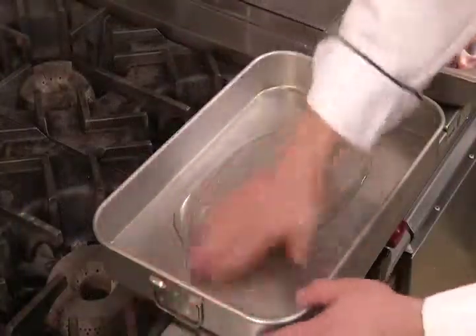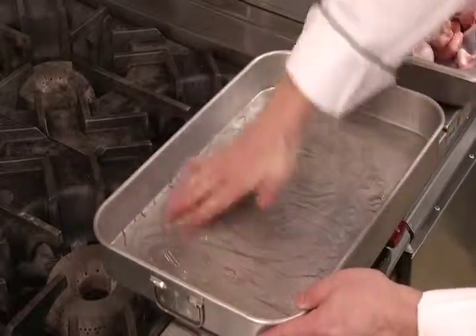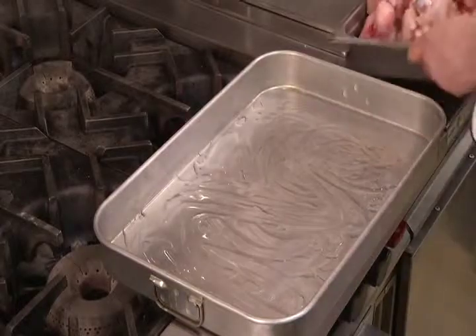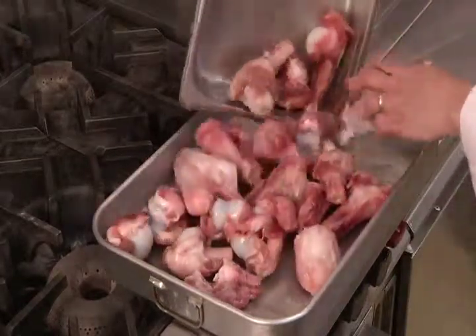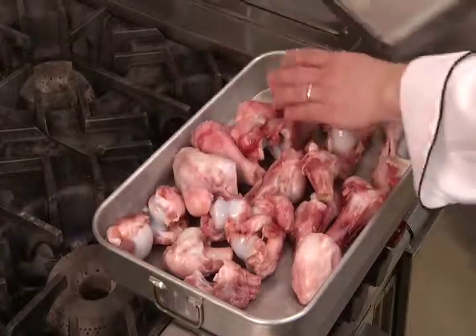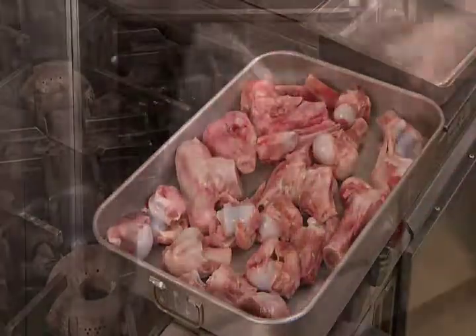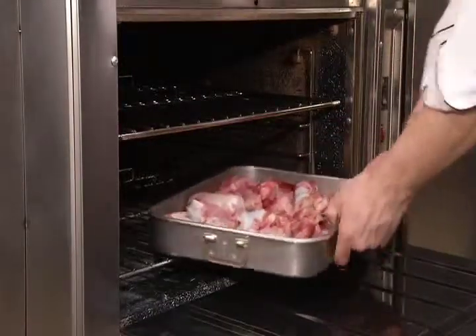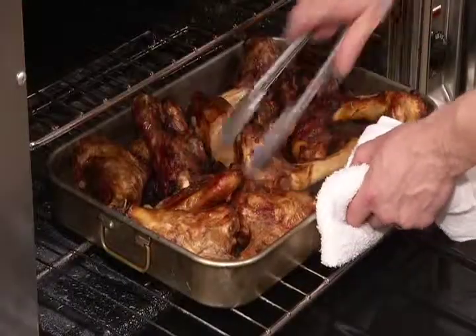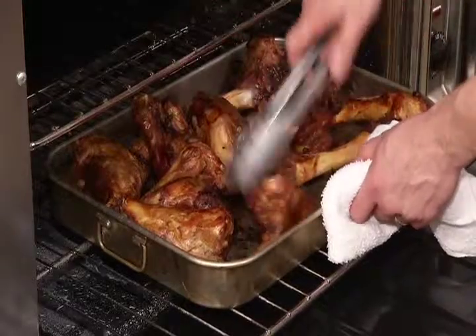To prepare the brown stock, we'll start by spreading our bones in a single layer across the bottom of a lightly oiled roasting pan. Unlike white stocks, blanching is not necessary since the proteins that could cloud a white stock are coagulated during the roasting process. Roast the bones uncovered in a 350 to 400 degree Fahrenheit oven until they have turned a rich brown color. Stir the bones every 20 to 30 minutes to ensure even browning.